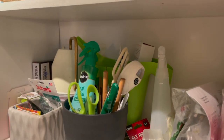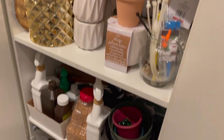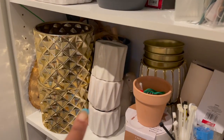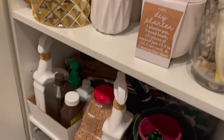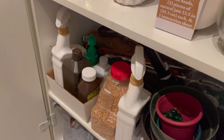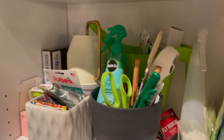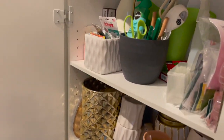Okay, so there's a bunch of stuff in here, it's pretty full. As you can see there are quite a few plant pots, some pest control items, and a bunch of miscellaneous items inside. Let me show you what I'm working with.